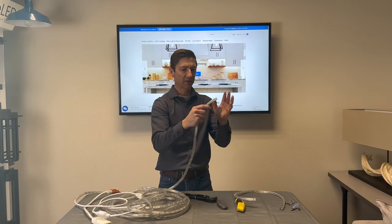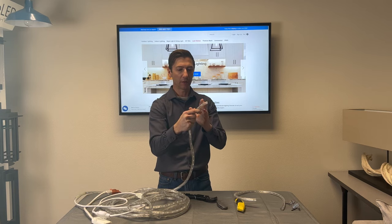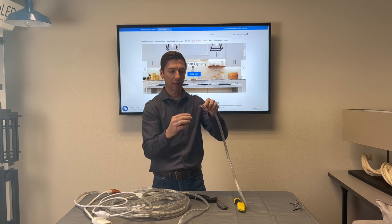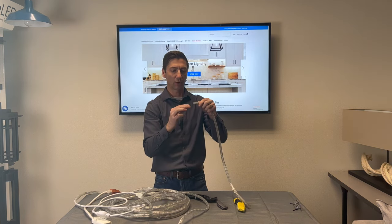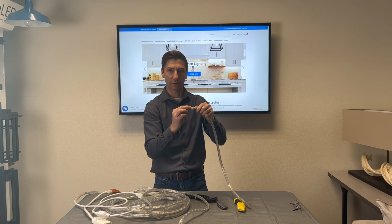A helpful tip: when I cut this, the one end is where I'm putting the end cap, so I actually like to cheat a little bit and cut it closer to that end, because the other end is where I'll be installing the power cord connector — so I want to have a little more room there.